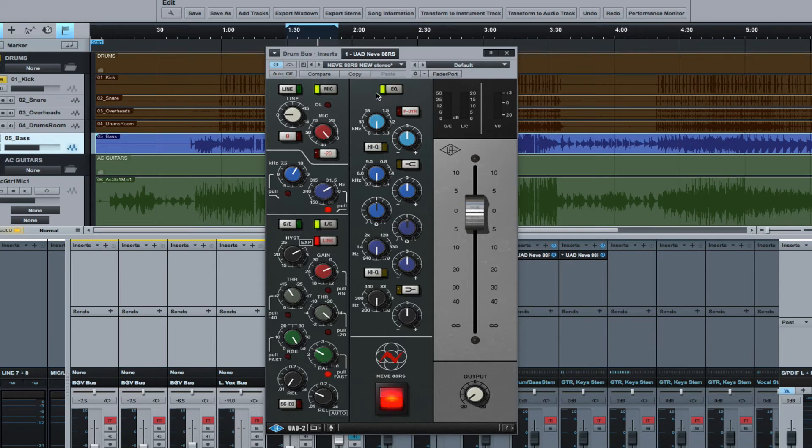Now let's move to the EQ section, enabled by depressing that button. One nice feature: by pressing the P-Dynamics button you can put the EQ either before or after the dynamics section. In default mode it's after — signal flows through preamp, filtering, dynamics, then EQ, then output. But you can press that button to put the EQ before the dynamics if you're doing major EQ sculpting on a poorly recorded track. I'll keep it after. We're on a drum bus, so I'll boost a little around 13k and show you what this does — each line represents about 3 dB, so about 12 dB of cut or boost available.